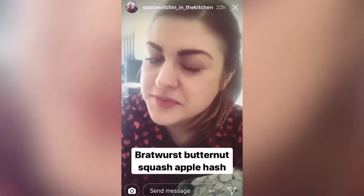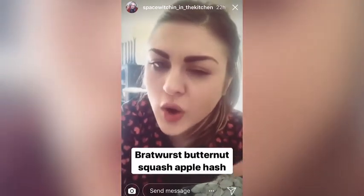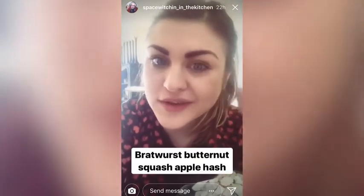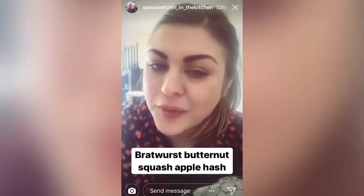I've also just decided I'm going to make a bratwurst butternut squash apple hash, which will take longer than 15 minutes, but it sounds amazing and I think it'll be worth it.